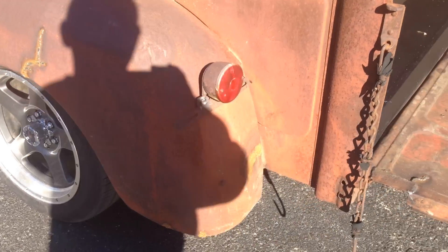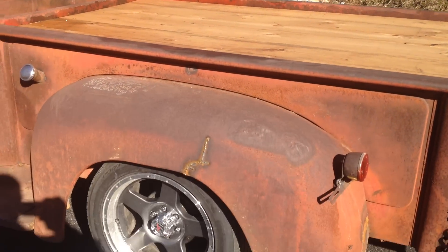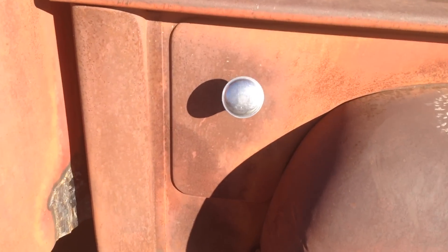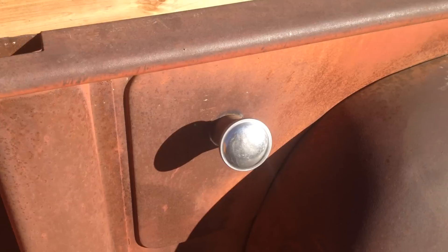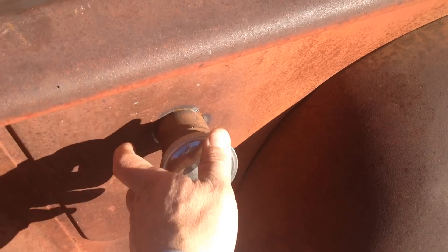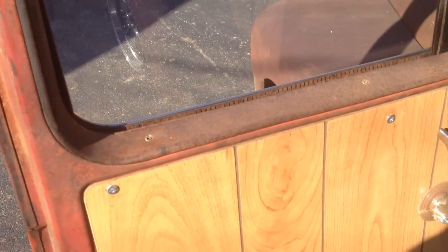Underneath the bed — the reason the bed sits up so high is because all the air ride system is under there. But you have room to put anything in the bed if you want. There's the factory Dodge Dakota gas neck, positioned just where it would be on the Dakota. We've made it look just like the old truck. Put a few miles on this truck — it runs and drives good. Same thing on this side: new door panel, new headliner.